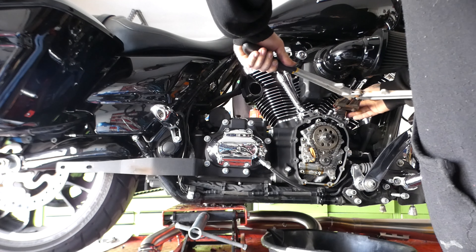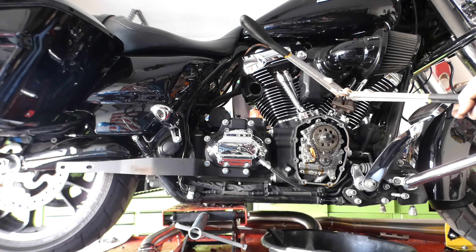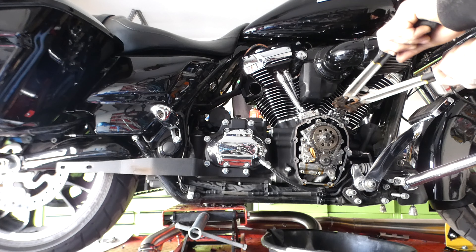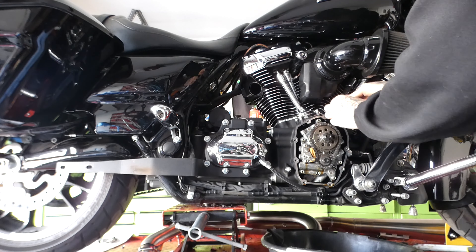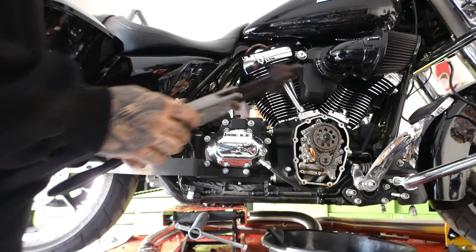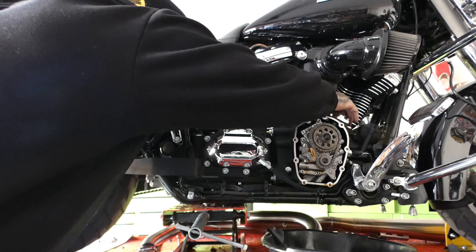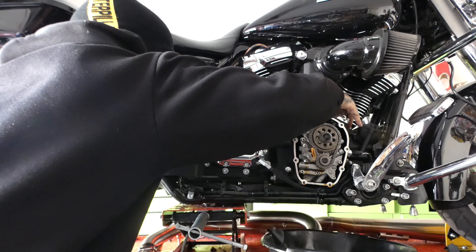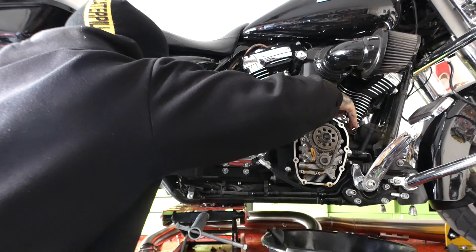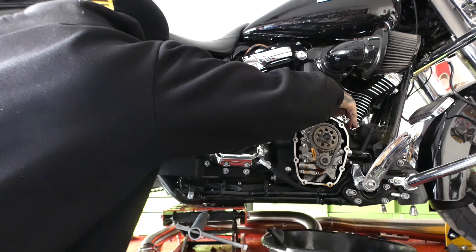Alright, this is the point of no return — we're cutting some push rods. The rear is on overlap right now, so they're both going up and down at the same time, which means we can cut the front. I need to roll the other side over.